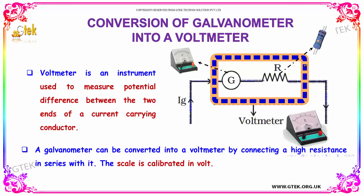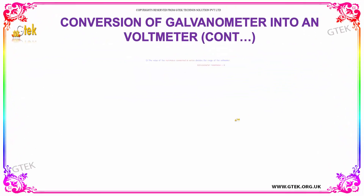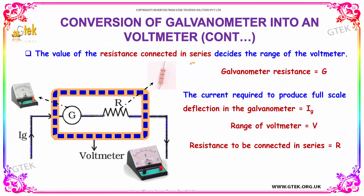A galvanometer can be converted into a voltmeter through a resistor connected in series. The scale is calibrated in volts. The value of the resistance connected in series decides the range of the voltmeter.